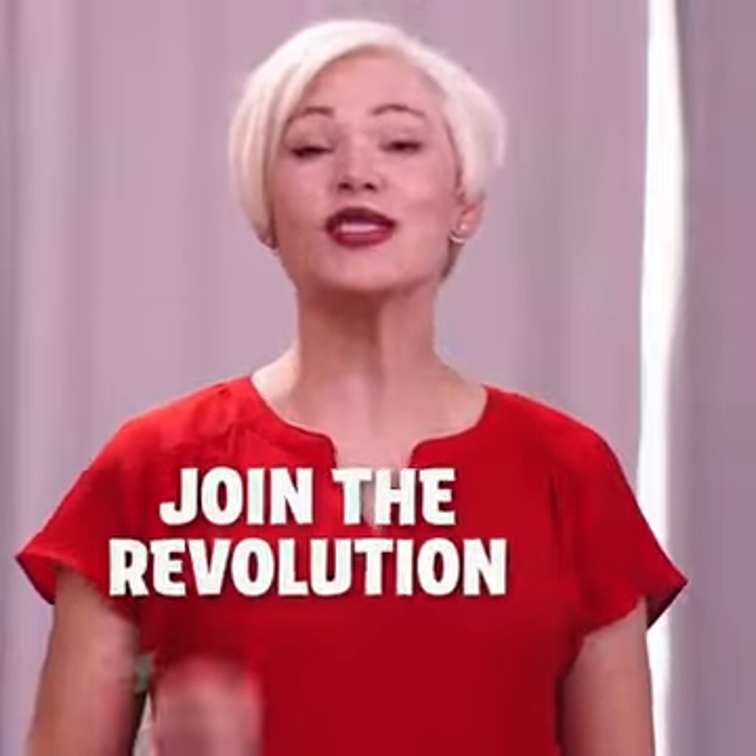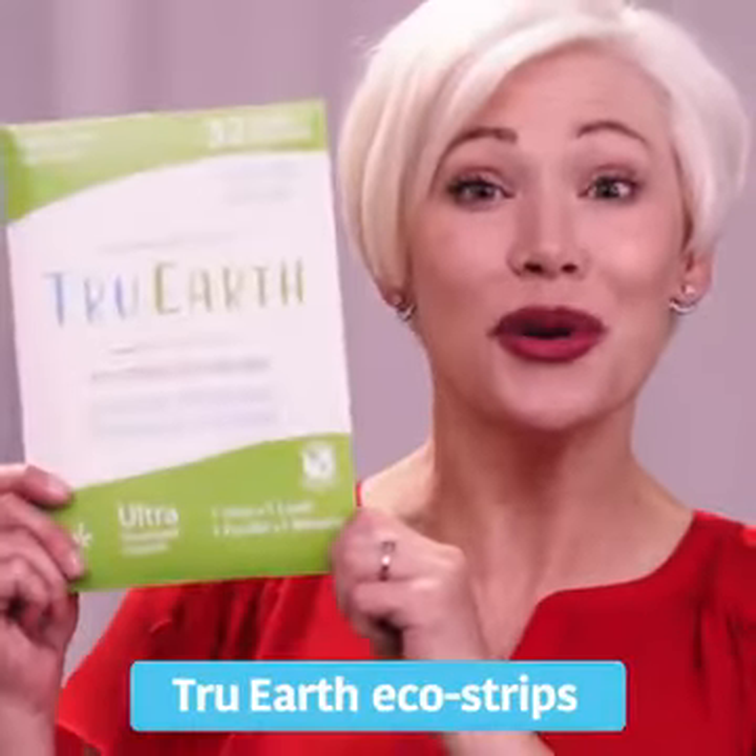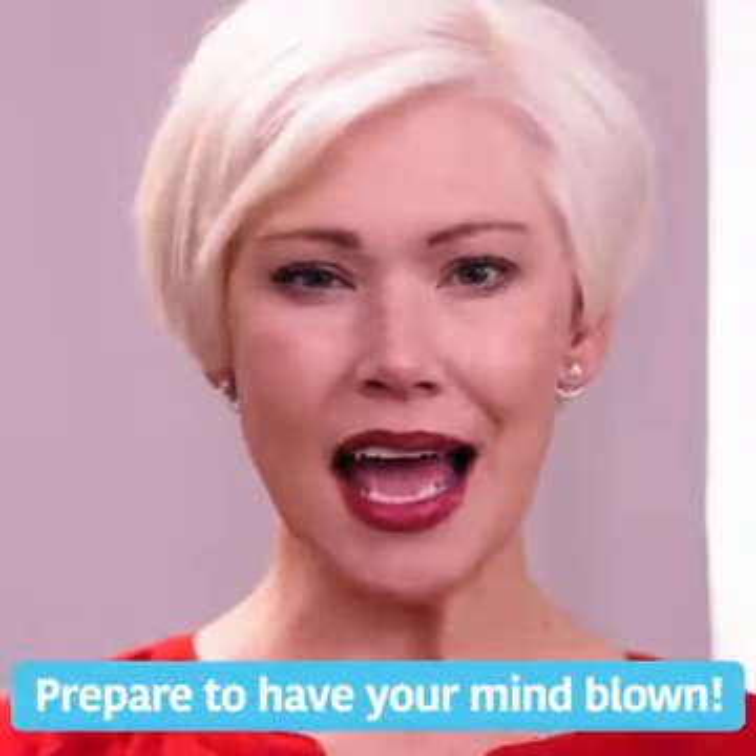Now join the revolution to say no to bulky, wasteful detergent bottles. Introducing True Earth EcoStrips. Prepare to have your mind blown.